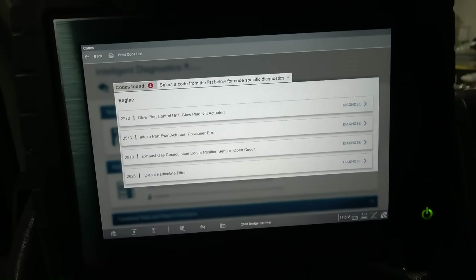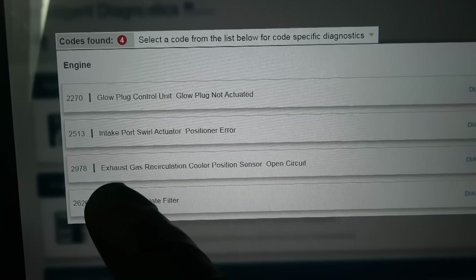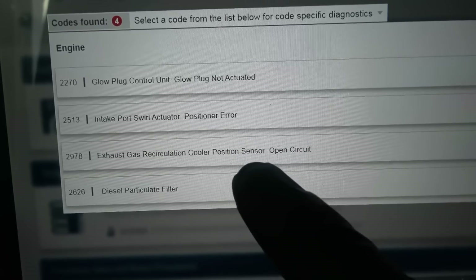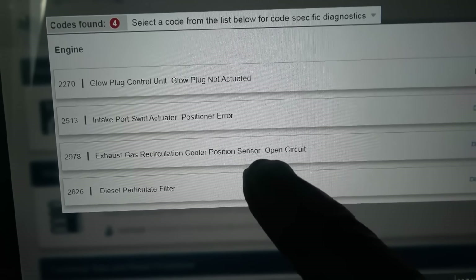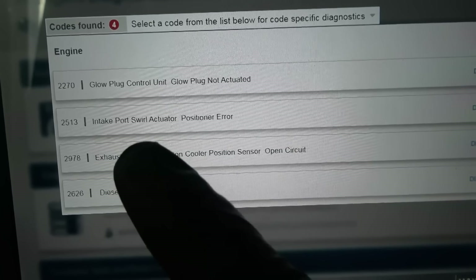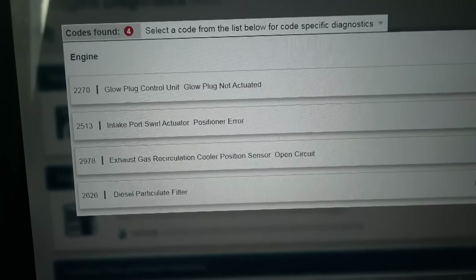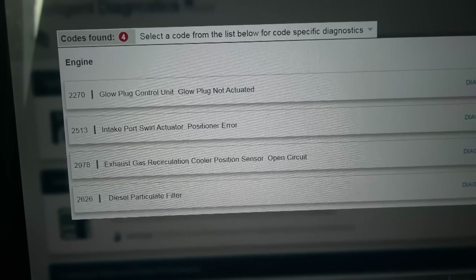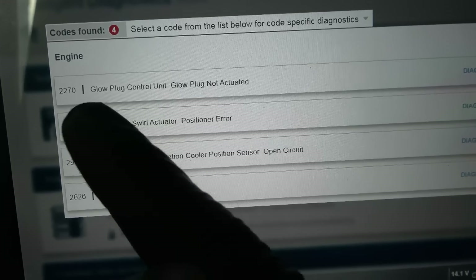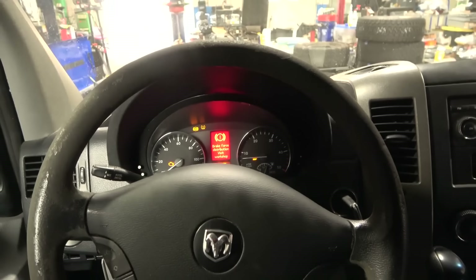Let's look at our codes again. The fourth code is the DPF particulate filter code. The third code is exhaust gas recirculation cooler position sensor open circuit — this can be caused by a problem in the EGR position sensor circuit or a defective position sensor inside the EGR valve assembly. We also have a code for the intake port swirl actuator position error — caused by a defective swirl motor, a wiring problem, or stuck intake flaps inside the intake manifold. The first code is usually caused by a defective glow plug module or a problem in the glow plug module wiring. Let's go under the hood and smoke the induction system first.